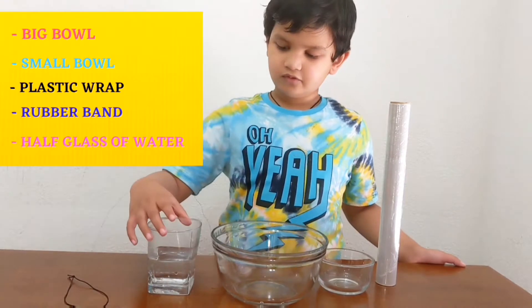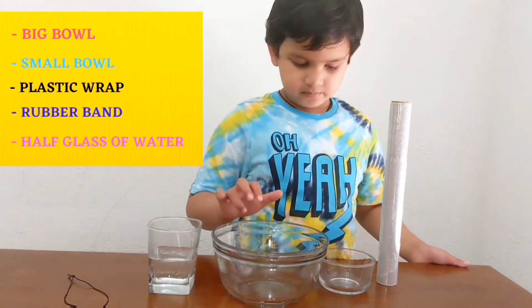We need a rubber band, water, big bowls, and soil balls.